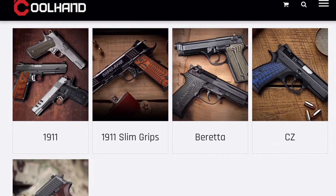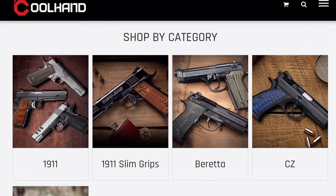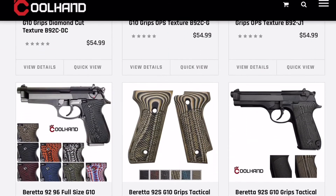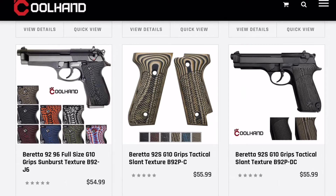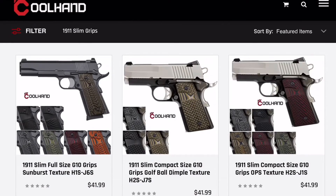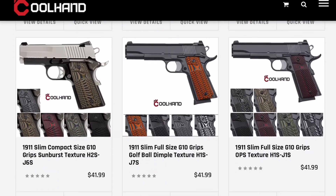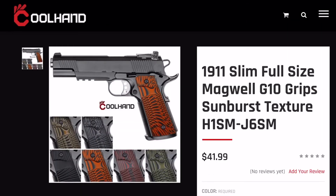They feature 1911 style grips, 1911 slim grips, Beretta, CZ, and SIG — awesome pistols, great option, great value for the price. I actually have a 92FS that these would look freaking awesome on. At $55, you get a new set of grips with the screws and everything included. And check out these slim grips for the 1911 — they are nice. The grip material used for most of their grips is G10 material, which looks pretty slick. These are $41.99 and they are sharp looking.